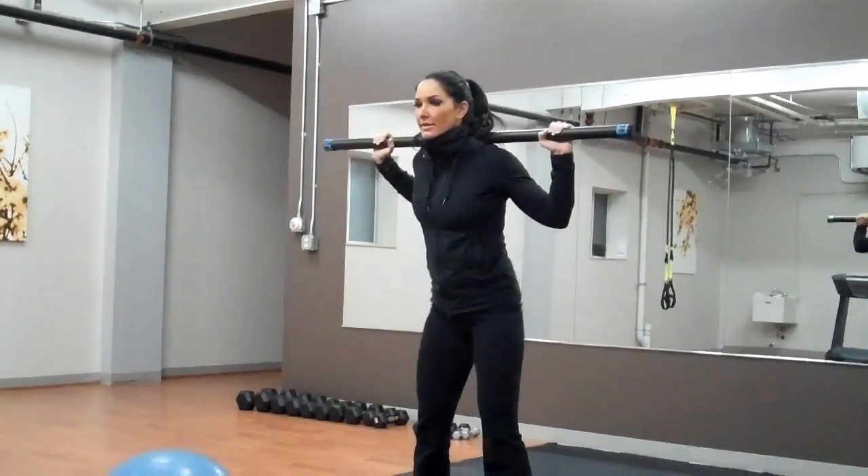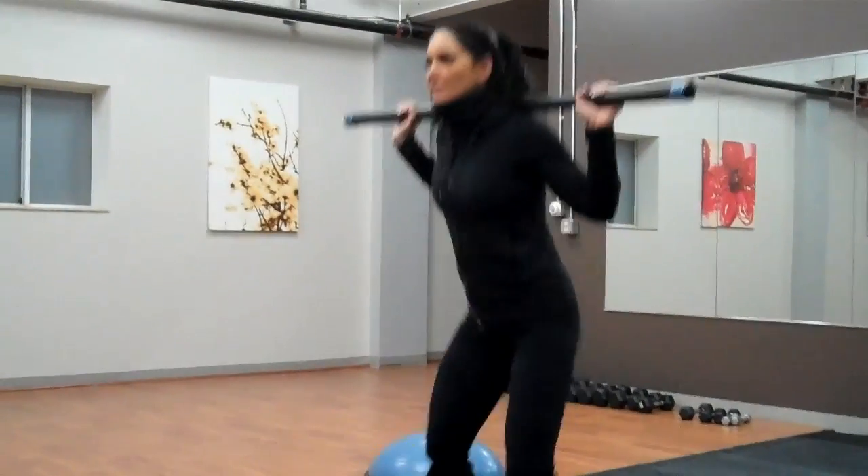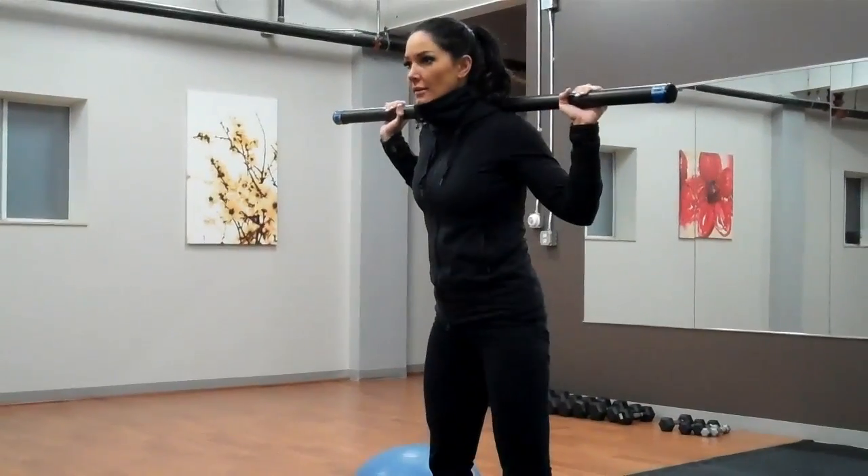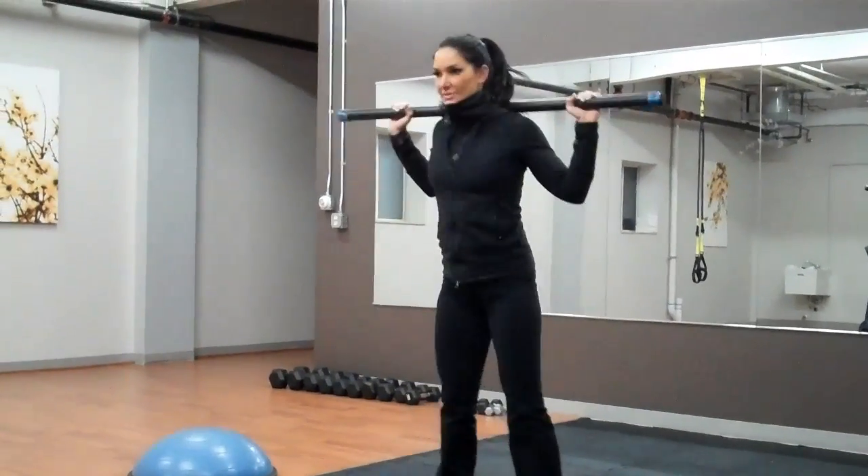Two squats. One forward. Two squats. Two hops back. Two squats.